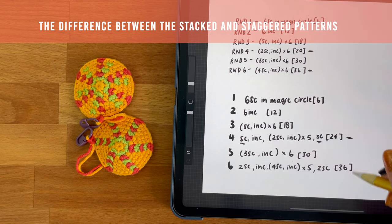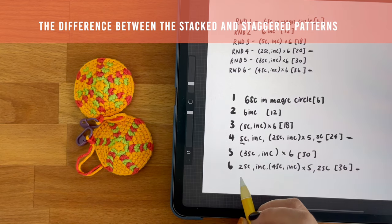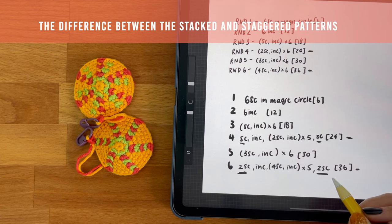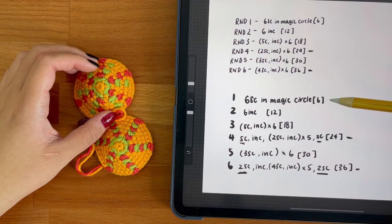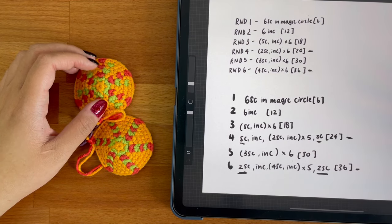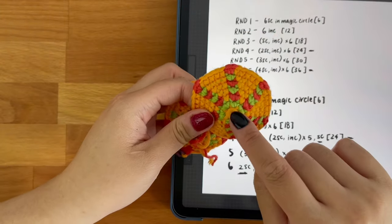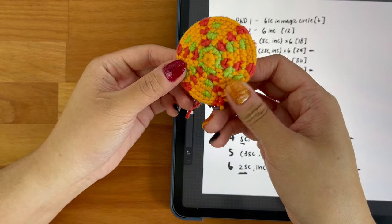Similarly, in round six, I split up the four single crochet at the beginning of the round so that two of the single crochet can sit in the front of the round and two towards the end of the round. You'll also notice that with each round I'm still increasing the total stitch count per round by six stitches, but instead of the increased stitches stacking very neatly on top of each other, it's a little bit more staggered so that no one point is sticking out more.